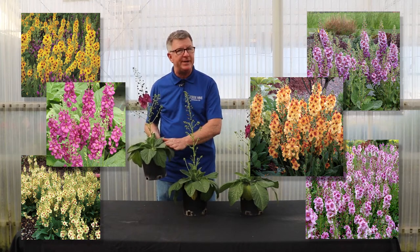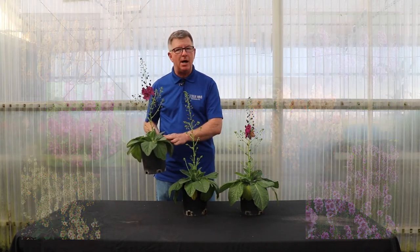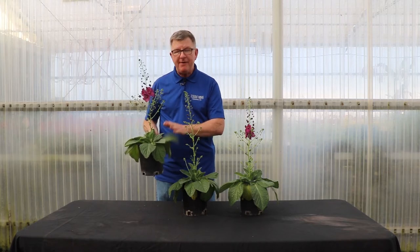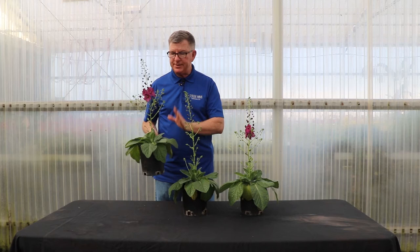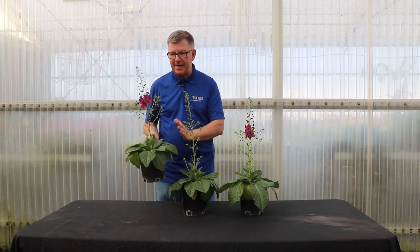Verbascum are great for a number of different reasons. These are naturally dwarf, very drought tolerant, very cold tolerant, and really easy to grow. Without forcing, these are going to come into bloom naturally the week of Mother's Day. So this is a great plant to add to your assortment just about any time of the year, but especially for Mother's Day.